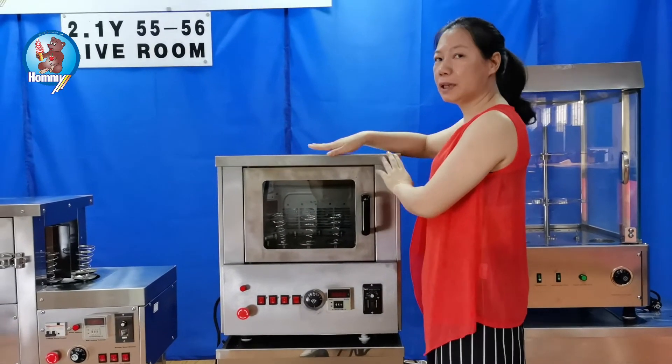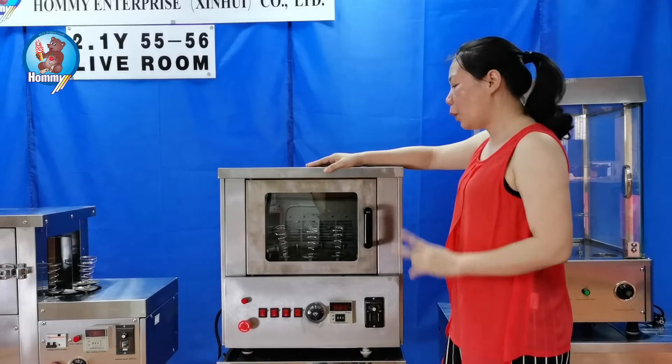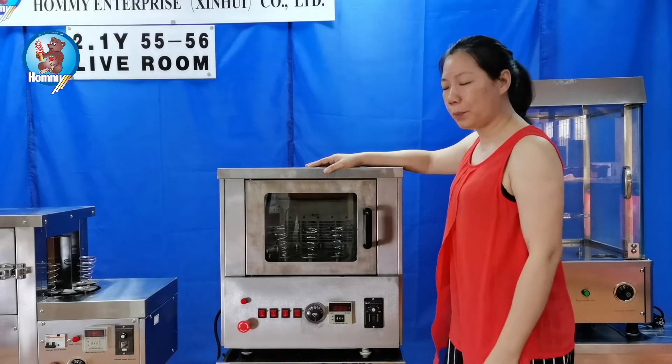With this machine you can make two items: one is the pizza cord and the other one is the normal pizza.